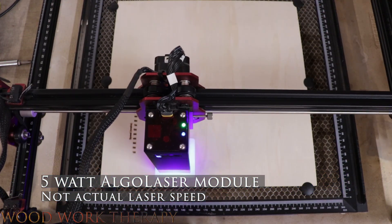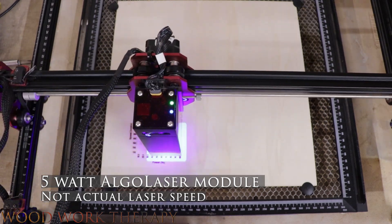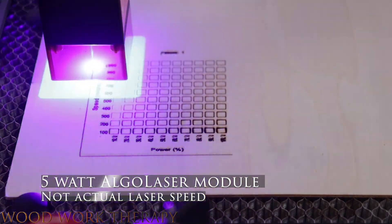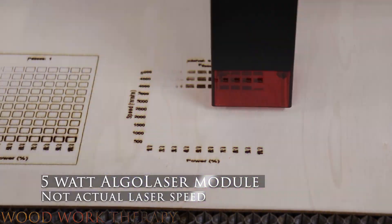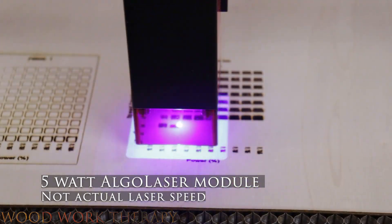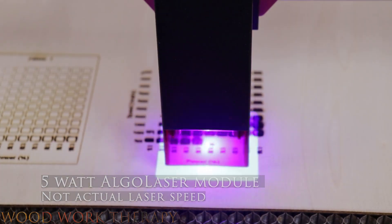Our first topic is going to be showing off what the 5-watt laser can do. Let's go ahead and show you what the 5-watt laser was capable of.